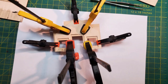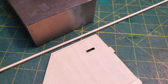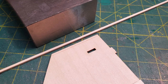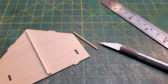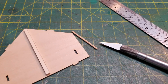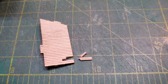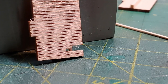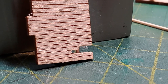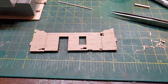Next I glued the two front walls together and clamped them. Then I cut the ends off of the back walls so I'd have a place to put some corner trim in. I also started cutting out some of the boards in the back section of the store — I wanted this section to look like it was falling apart, and removing some boards and adding some grain to the wood helped with that effect.